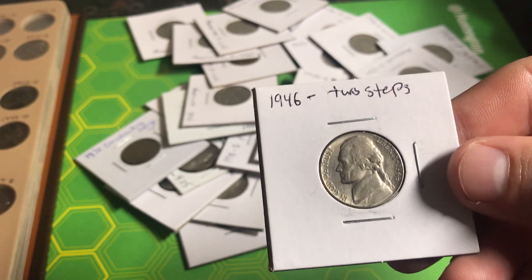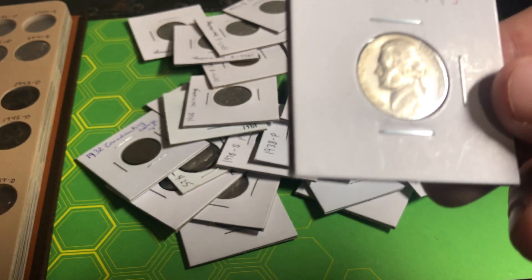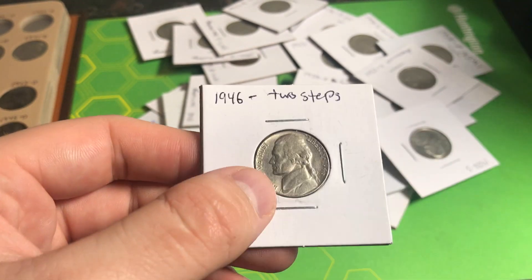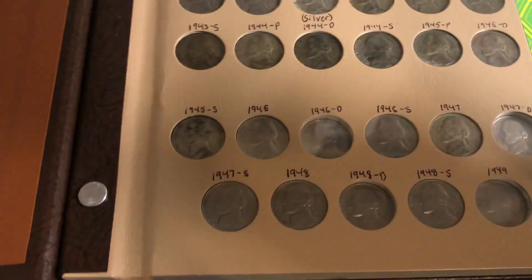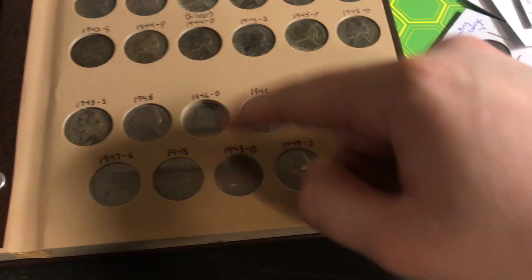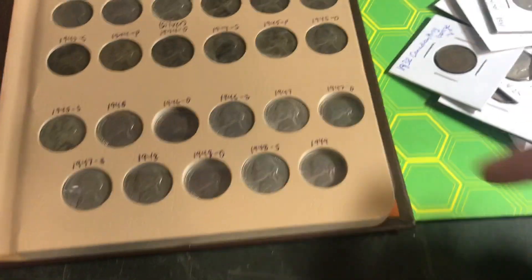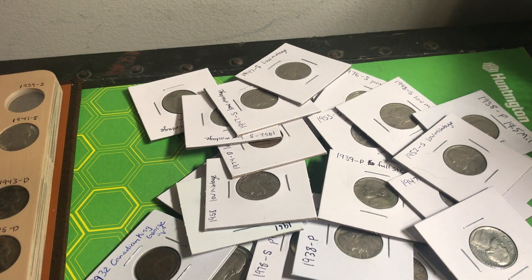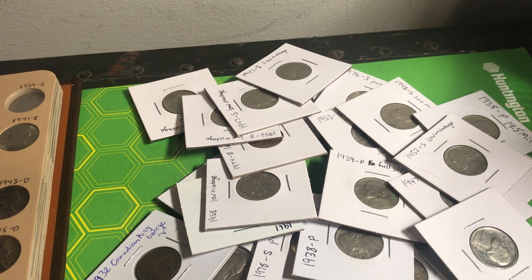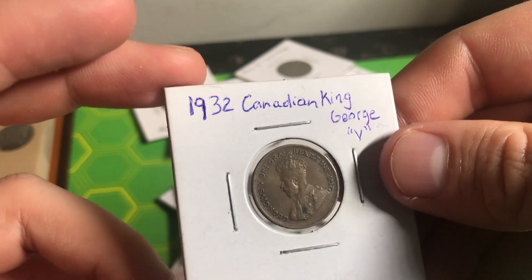Got the 47 plain out of the flip — here it is, great detail, lots of luster still left on it, full steps. Taking the plastic piece out of the Dansco and sliding it right in — another spot filled! Really didn't think I was going to find it in this pile of goodies. Let's keep looking. Got this 46 plain — it's got two steps, and I actually need this in my Dansco too. Adding that right now — nice addition to the collection for sure. I only got four more spaces to add coins to, but I doubt I'm going to find those ones I need.